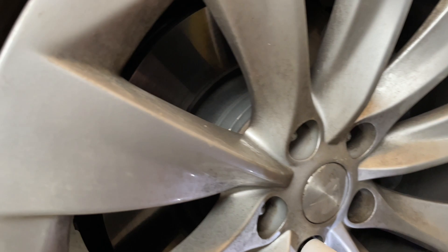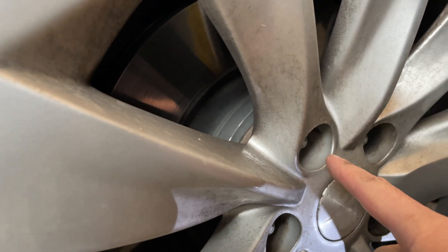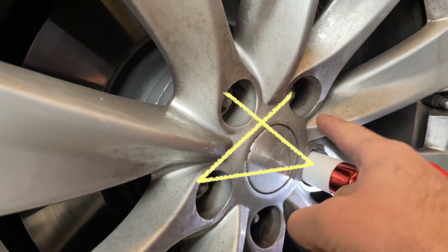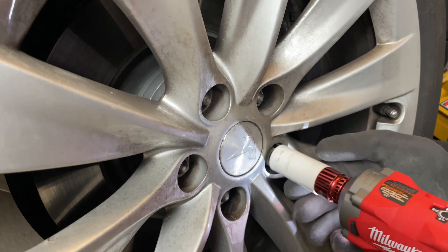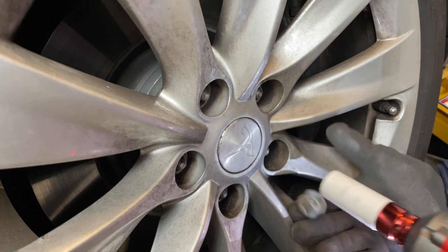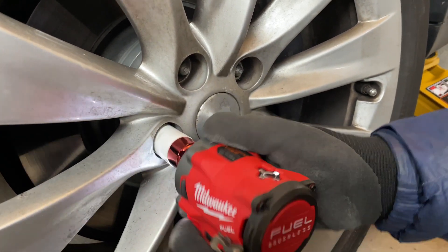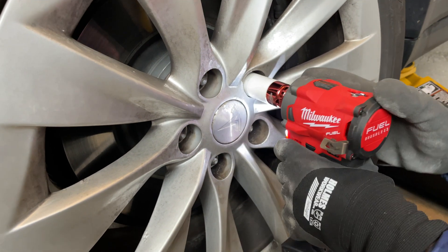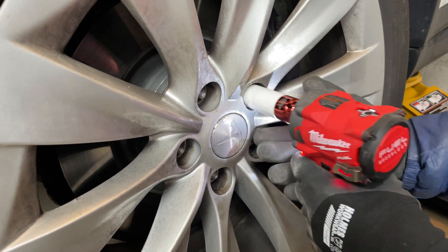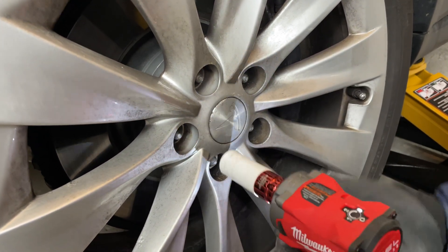So it's time to discuss the star pattern. You probably don't need to use the star pattern when you're removing the lug nuts, but it's a really important pattern to learn and to use when you're putting the lug nuts back on, and especially when you're torquing them.